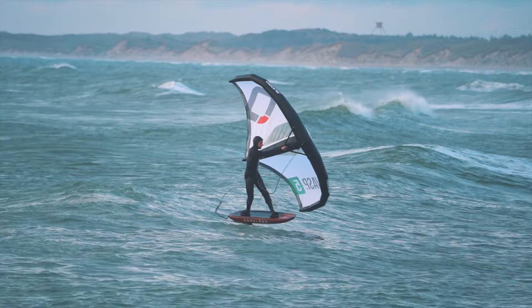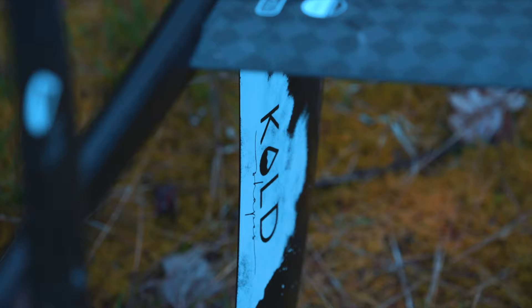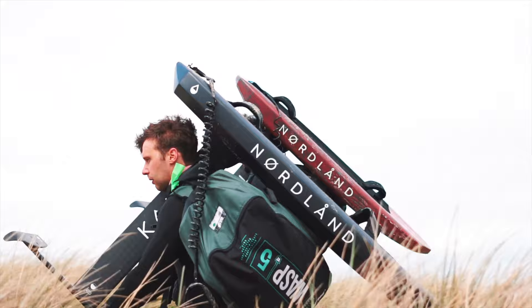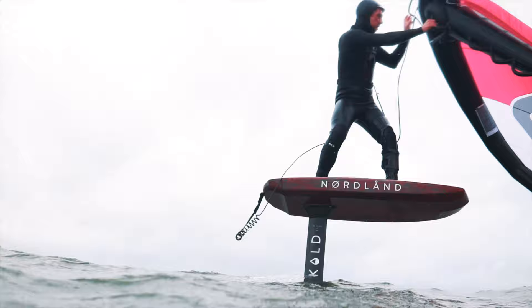One of our priorities was to design the stiffest carbon mast on the market. With 3.6 to 3.9 kg, the foil is exceptionally light. This of course simplifies maneuvers, traveling, handling on the beach and jumping.